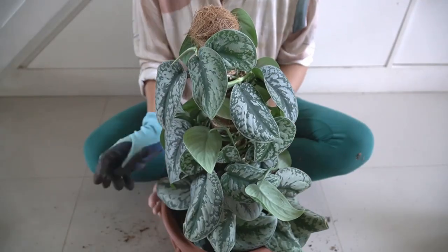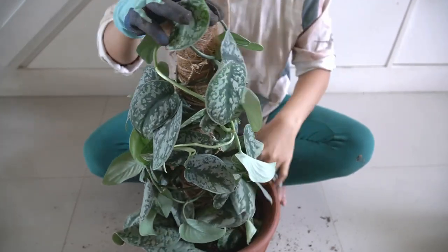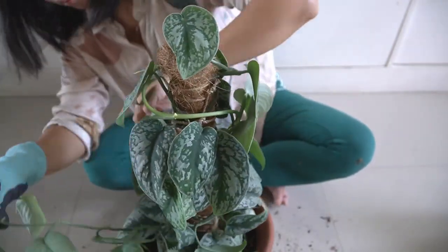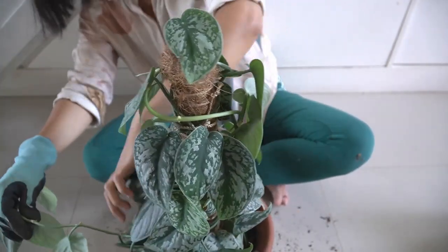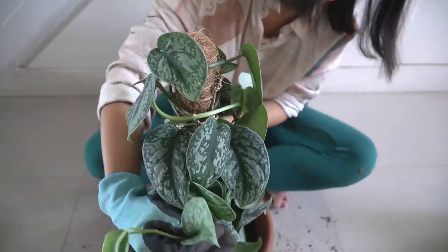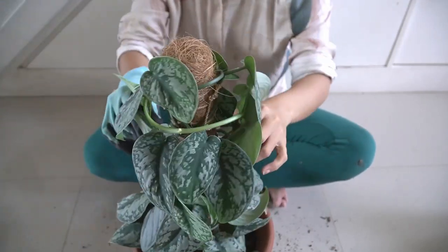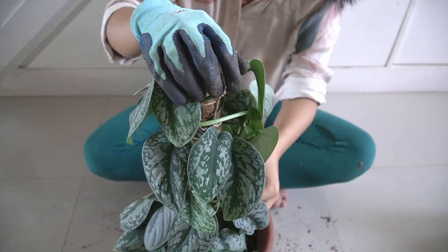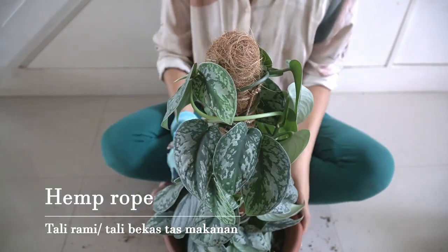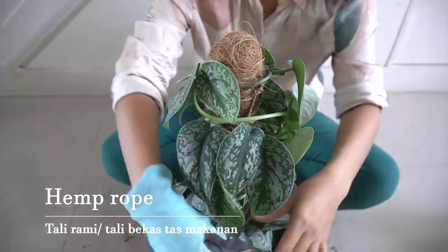It's looking pretty good now, so I'm just going to fix the new growth and make it look a little bit nice. I'm adding some more mulch - I like to use anything that is natural.